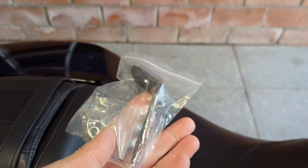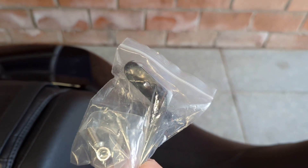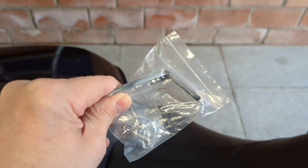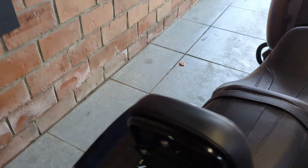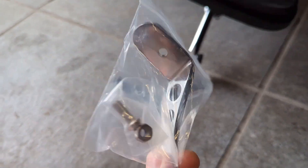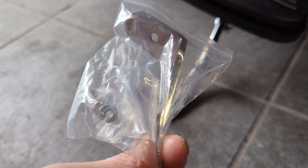The first thing I bought is this little chrome extender for the Jiffy stand, or the side stand. I'm not exactly the tallest person in the world, so I'm having a little bit of trouble reaching the side stand, and this thing would make that a lot easier.